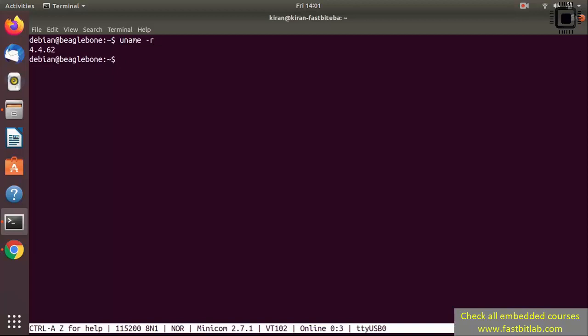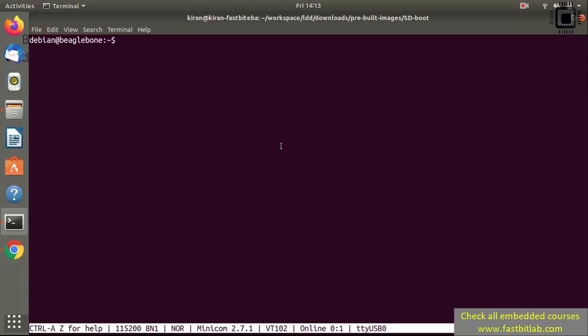Run uname -r and you should see the kernel version number. This is from the prebuilt image we used — version 4.4.62. You should also see the same number since you booted from the same prebuilt images provided.